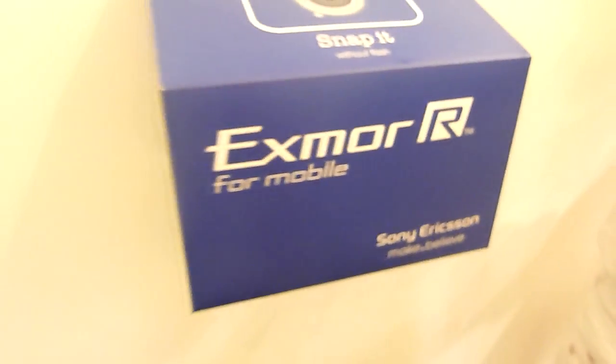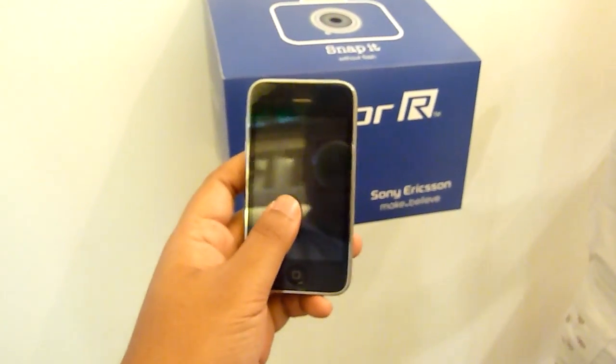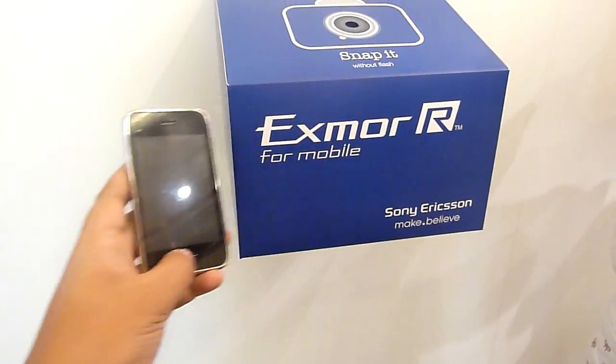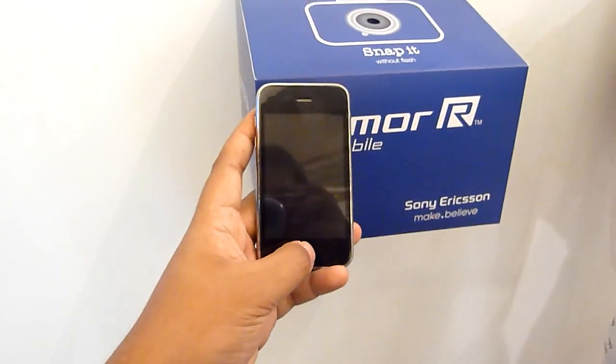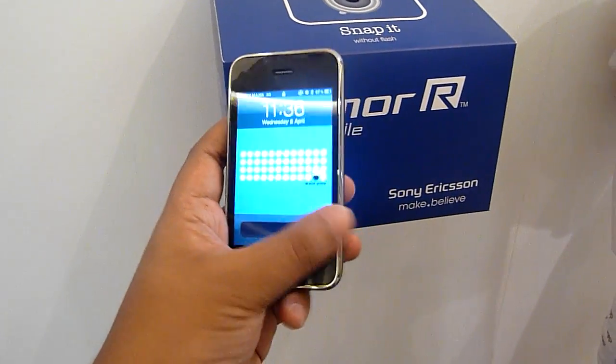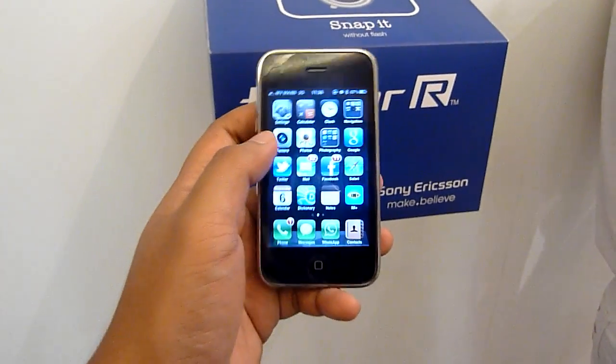The challenge is for me to take out my phone, which is an iPhone 3GS, and try to take a picture using my phone and then compare it with the picture on the Xperia Arc. The first thing I'm going to do is take a picture with my phone.